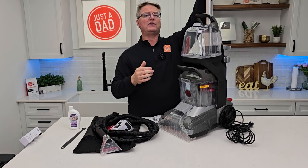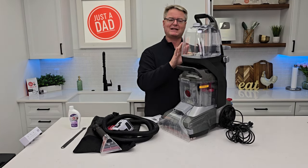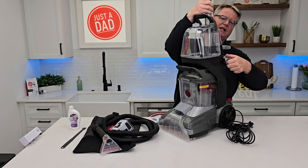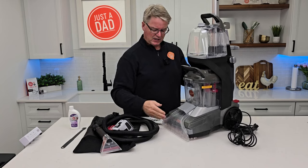When I press the trigger up here at the top, that's going to release solution down here, but the machine is going to mix it — the concentrated and the fresh water itself. I have a lever for deep clean and a quick clean. On quick clean, when I press the trigger, it's not going to put as much solution down.